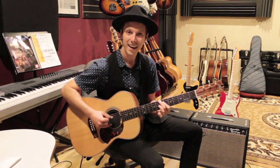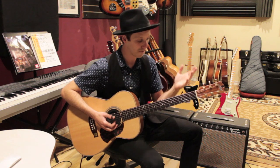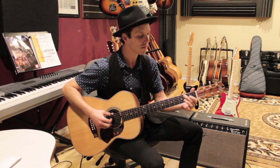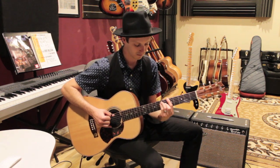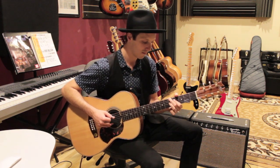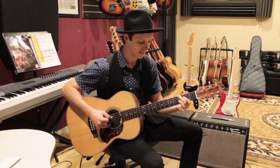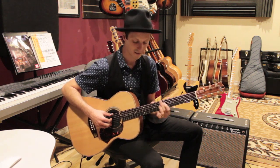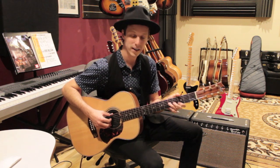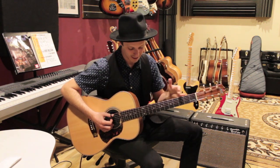Those are the shapes for the left hand — your fretting hand. Let's try it together: E, walk up, A, keep walking, get to D, turn around, go back down, and now G, walk back up, and start again. It's just working up and down the whole fretboard, playing all the way down to the low string and all the way up to the twelfth fret — you're getting a lot of range out of this.